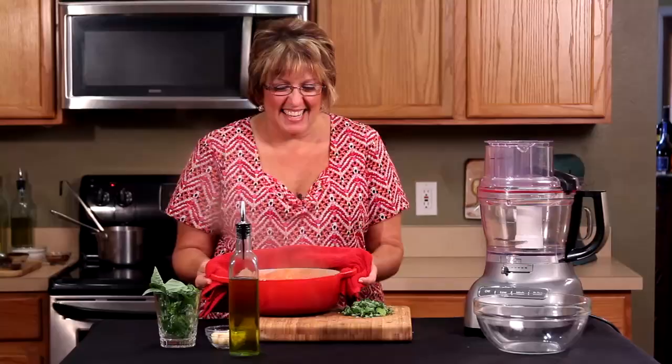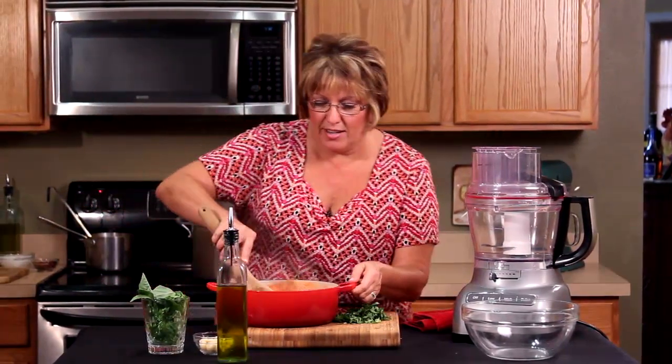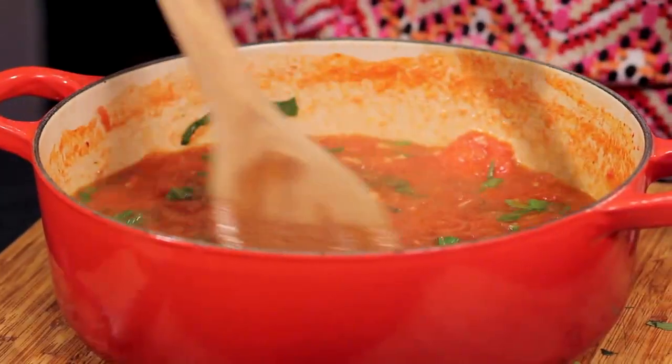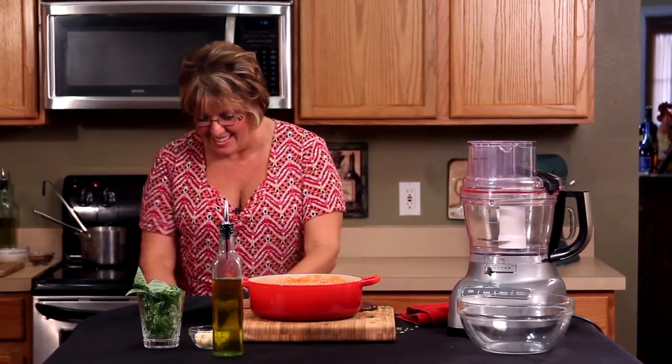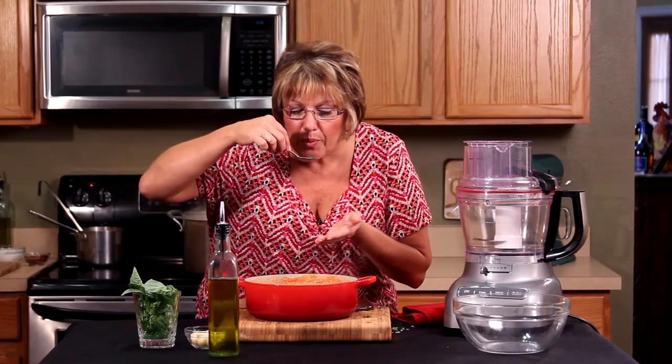Now I want you to see how quickly this fresh tomato sauce has been made. I'm going to throw in the beautiful basilico — fresh basil. I never serve anything until I taste it first. It's so fresh, the herbs are so fresh. When you put this on a plate of pasta, on a piece of fish, or if you just take a good old piece of ciabatta bread and dunk it in the pot like we do at home, you're going to love it.